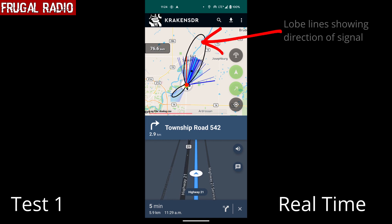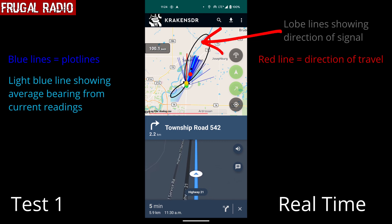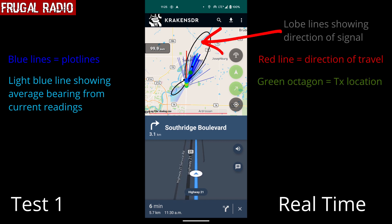Already the software was beginning to draw plot lines within just a few seconds. By the time we had turned onto the highway a few seconds later, we could see the lobe lines showing the most probable area the transmitter would be located. The larger black lobe was the strongest possibility. Driving at approximately 100 km/h, or over 60 mph, the software was continuously updating. The red line showed the current direction of travel, the dark blue lines showed calculated bearings for the transmitter, and overlaid on these was a light blue line representing the average bearing calculated so far. The software made its first attempt at pinpointing a transmitter location after only 38 seconds of driving.